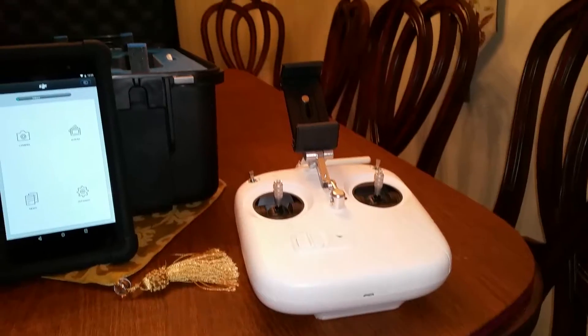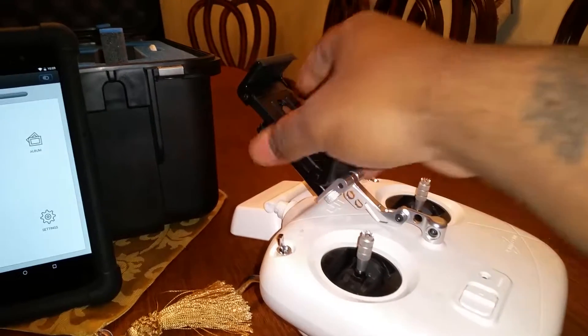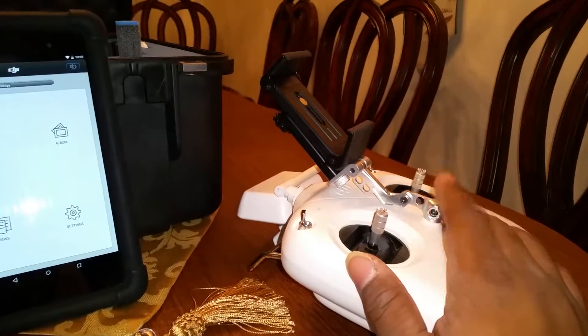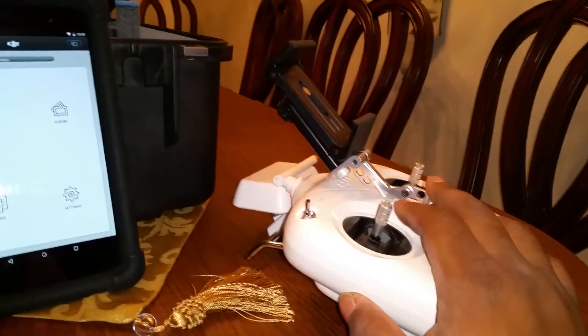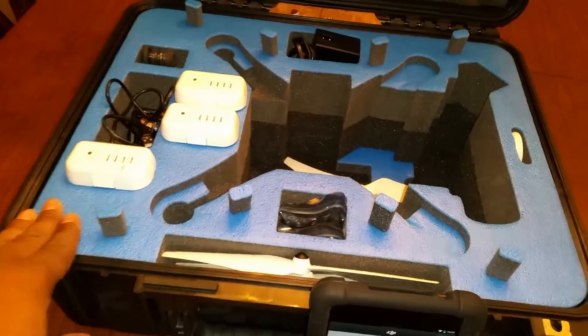If you have a Phantom and want a bigger screen, I'd get the jellyfish mount off Amazon — it's two pieces, everything costs about $20 total, around $10–13 per piece. It's called the jellyfish mount for Phantom Vision, and it works for an iPad mini too. The case was one of the main reasons I bought this unit — I know how expensive cases can be. I also keep tools from my other helicopter in the case, since I always need to loosen the compartment so the Phantom fits back in.